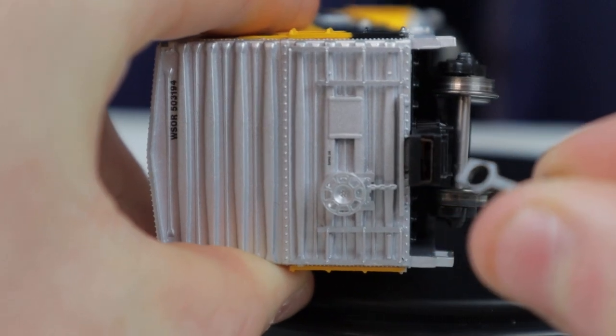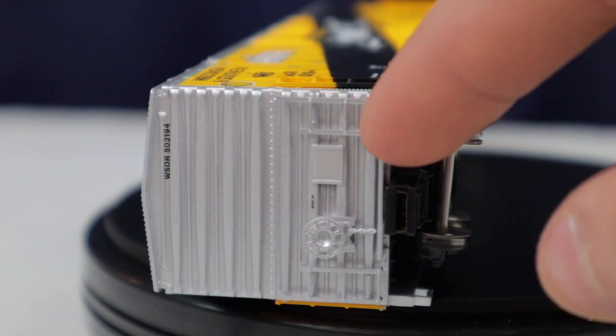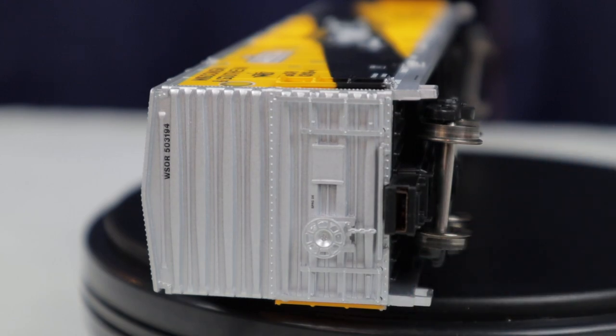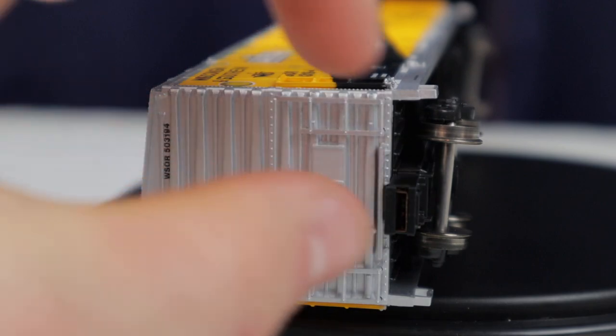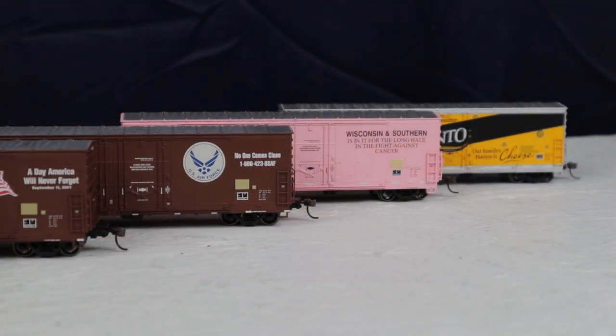I can just take the coupler out without having to unscrew anything, so I'm not a big fan of this design. One way you could fix it is by putting a drop of glue on each side of the coupler pocket to get it tightly closed, because it's really not going to stay the way it is from the factory. Overall, these cars look very, very good — the painting is exceptionally well done and I was very impressed with the details. I prefer that they're a little lighter on detail so I don't have to worry about breaking fine parts. Other than the coupler box design, they are going to be super reliable cars for a long time.